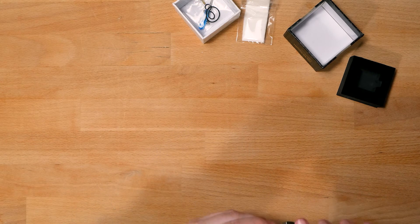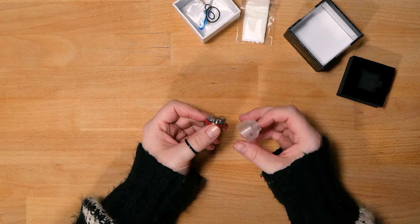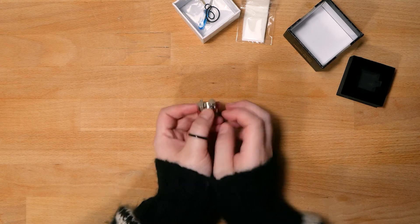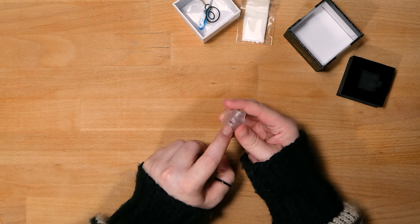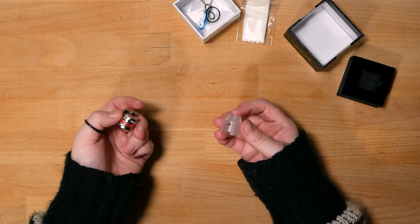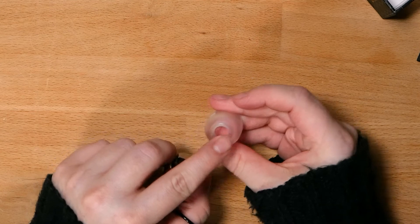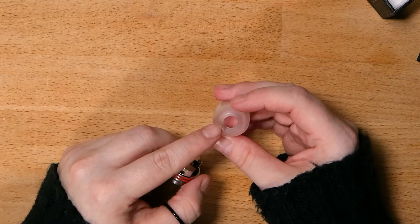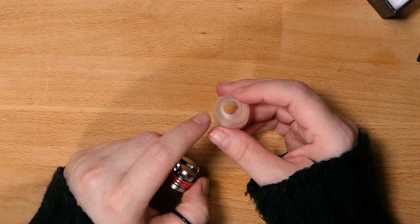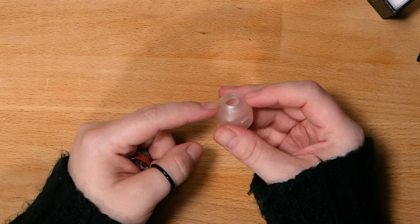Let me take this top cap off. So this is fairly simple. You have your Ultem top caps with these massive airflow holes. They are very massive for the single coil builds that you'll be putting in here. It's like a top cap and drip tip combined into one, which I have my own complaints over — I think if you're going to leave it this short, that's kind of ridiculous.